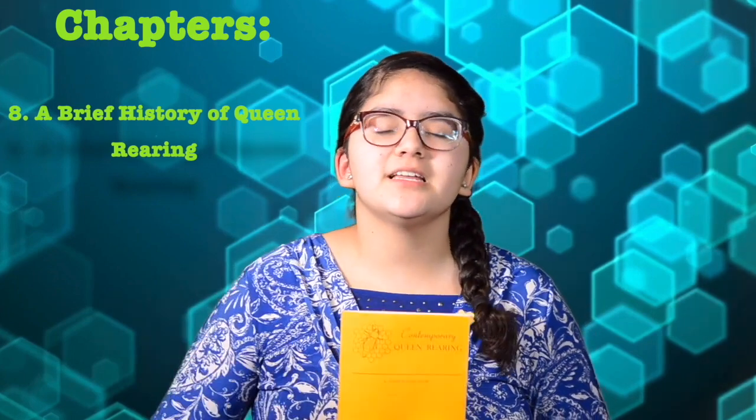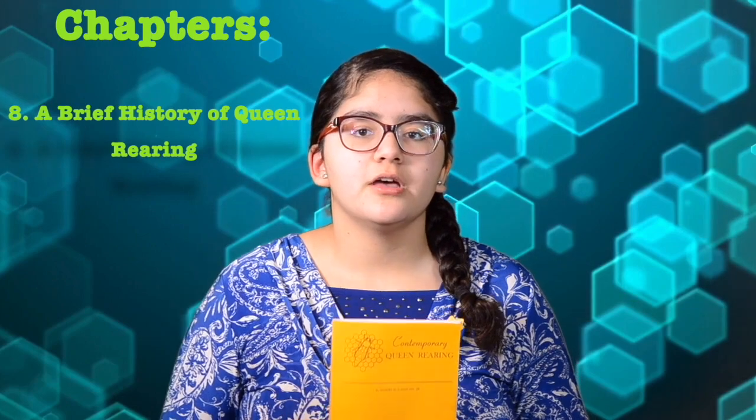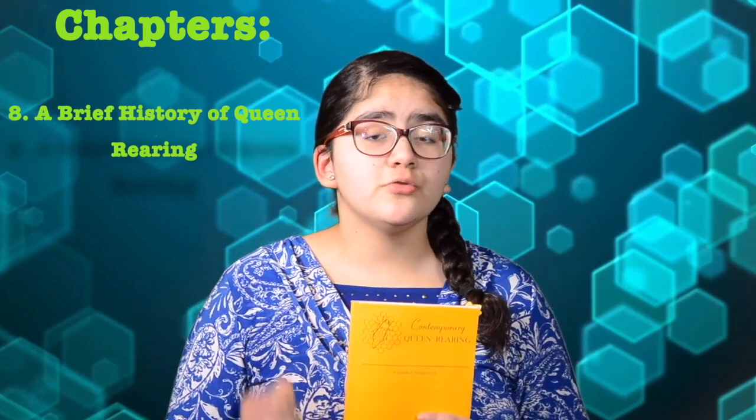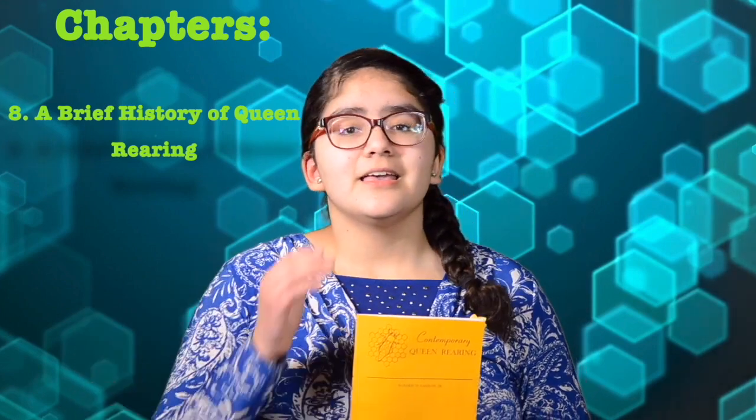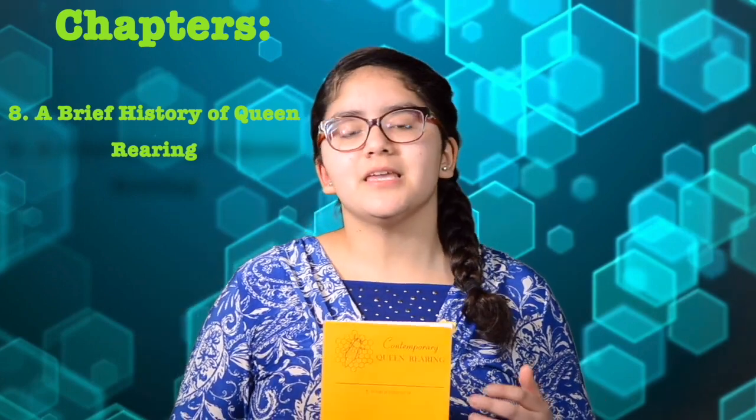And finally, Chapter 8: A Brief History of Bee Rearing. This chapter is basically a summary of the entire book, but Dr. Laidlaw included as part of this chapter notes from beekeepers even before his time. It also talks about how queen rearing became a commercial enterprise. So, these are all the chapters.